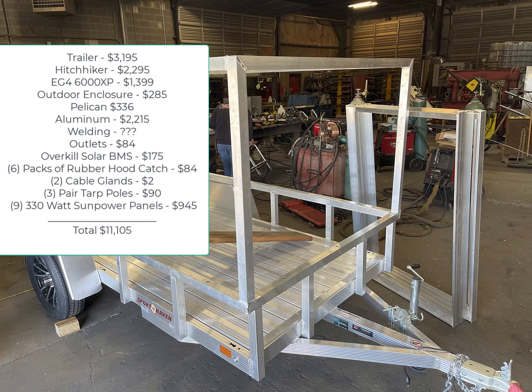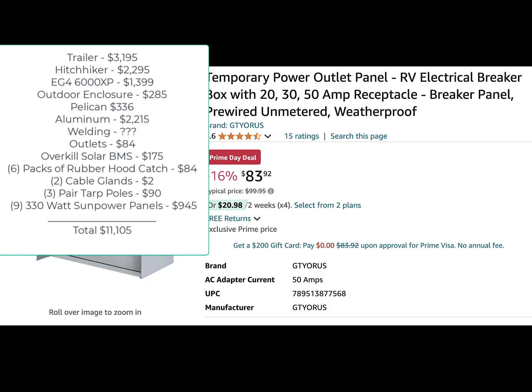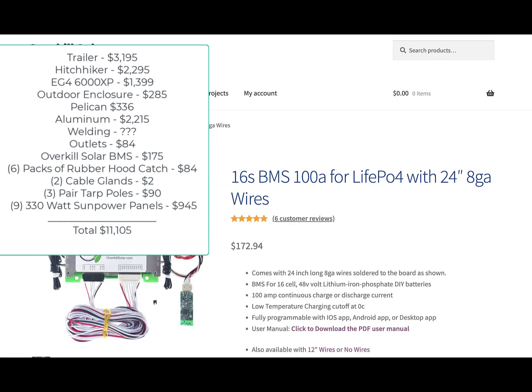I'm not including the cost of welding because that would vary depending on who does the work — maybe you can do it yourself. Outlets were $84; it's a campground-type outlet enclosure meant to be outdoors with all the outlets you'd need. The Overkill Solar BMS, which I used to rehab the blown-up batteries, was $175.